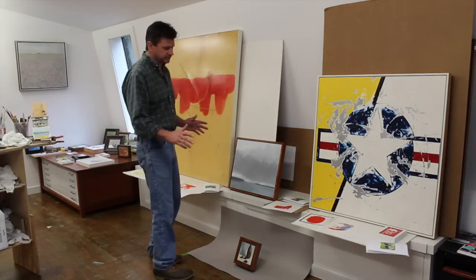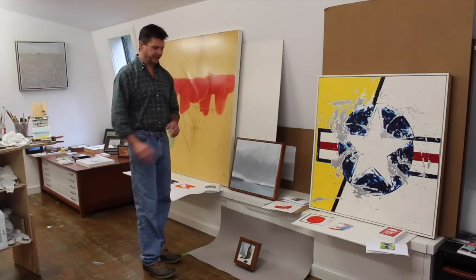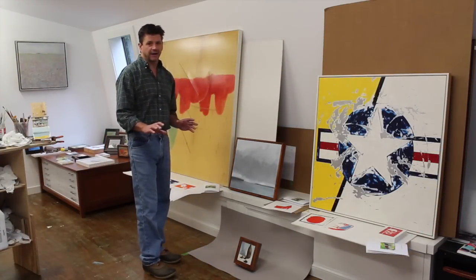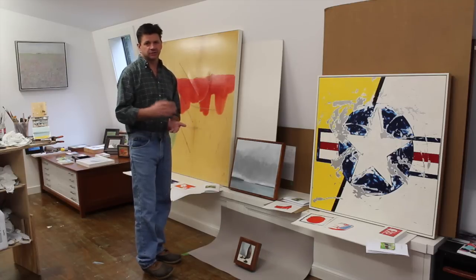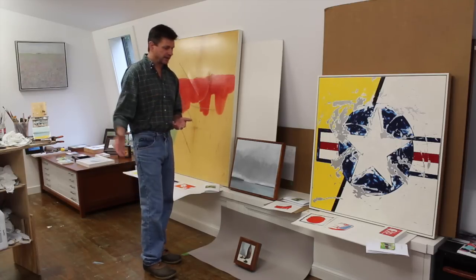I start most Mondays with packing and shipping. I try to get it all out of the way by noon, and then hopefully from noon on I can start working on design work, which will be next week's project.